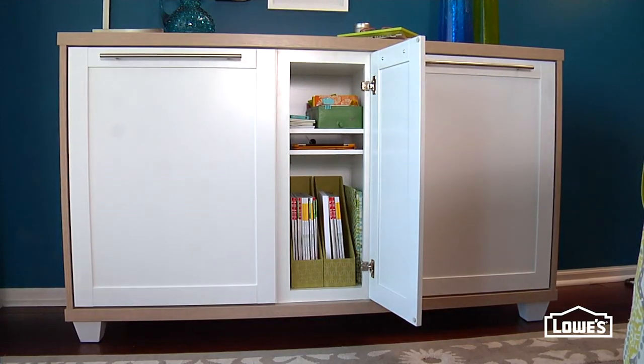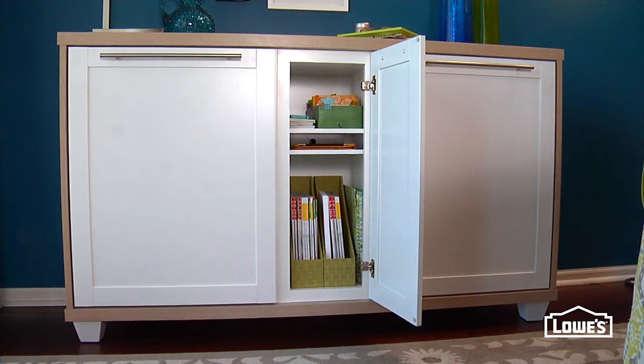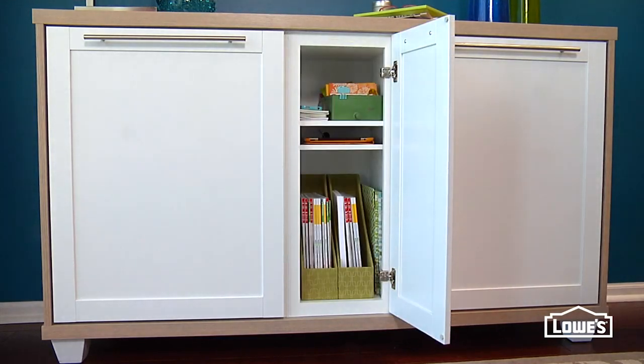The narrow center cabinet is the perfect spot to stash your phone and other electronic gadgets. You can turn it into a charging station just by drilling a hole in the back to corral your cords and gain access to an outlet.